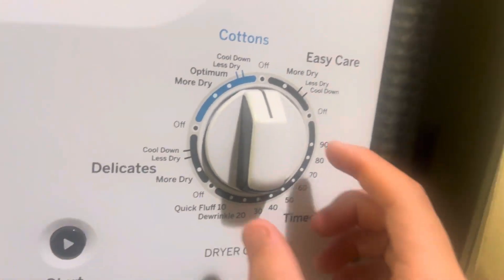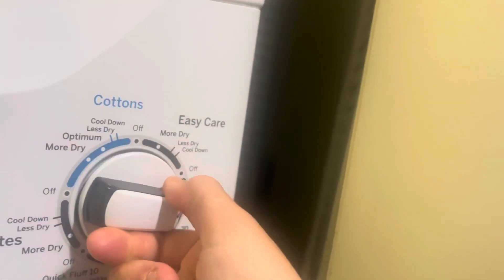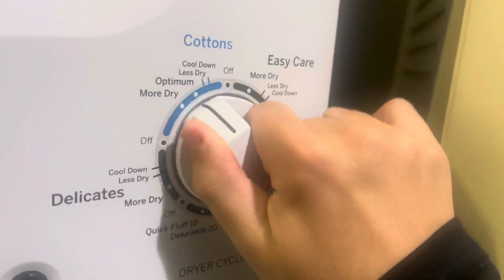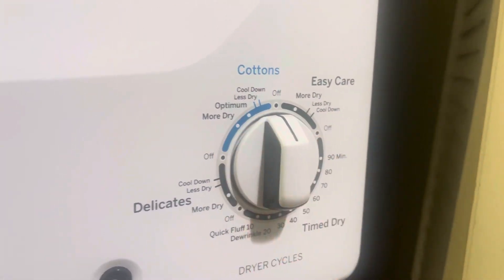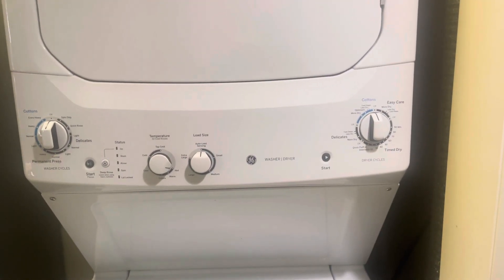Here's the controls for the dryer. Here's the start button as well. We got deep vents. The cotton — it's almost the same settings as the washer. That's it. We got dry, we got dark things like that. That's cold.